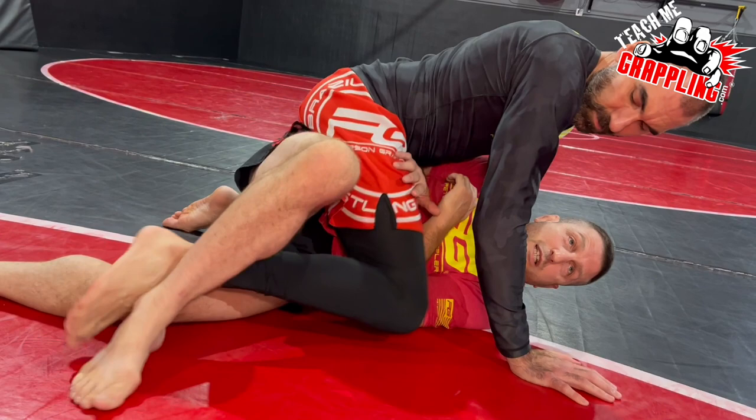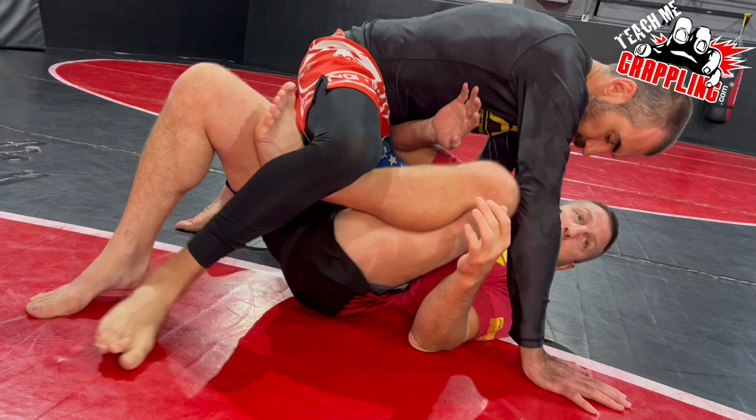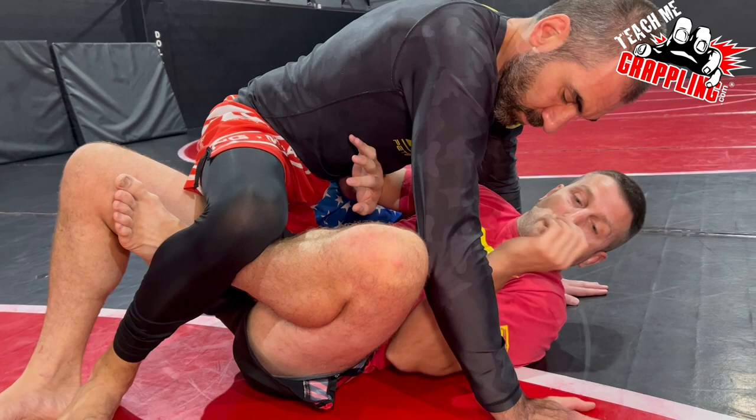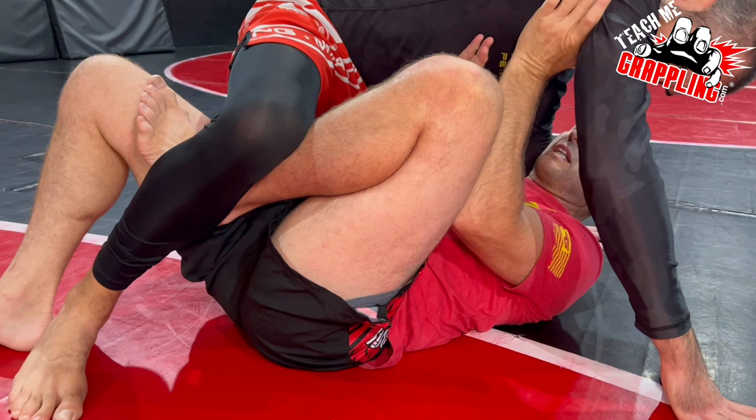A lot of times guys will try to avoid the quarter guard, so they'll leave their — like you're trying to do this — and that's why you end up here, which kind of gives you the advantage on getting to this butterfly hook. After I get the butterfly hook, you see my right elbow here — it's keeping some pressure. What I'm going to do is my left elbow's in too. Keep my elbow in, and I can go under his armpit as I'm scooting. Instead of getting butterfly guard, I'm just going to put my foot on the mat.